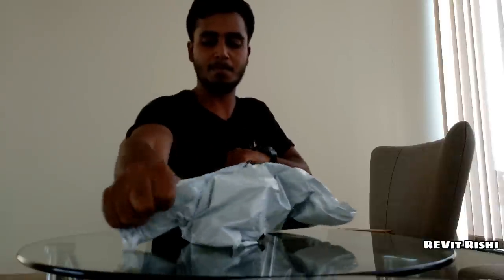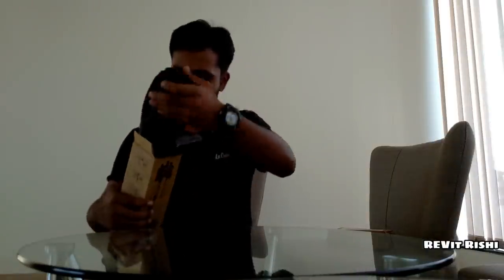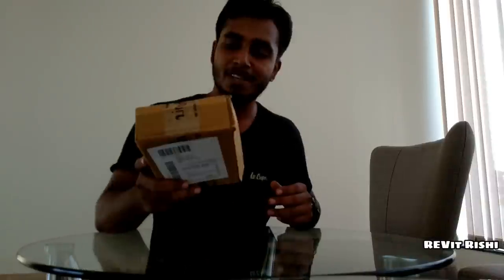Let's get into the box. This includes a phone mount and a GoPro mount. This is very important if you're a vlogger and you just started on YouTube — this is the best thing you could get on Amazon. Let me just open and show it to you.